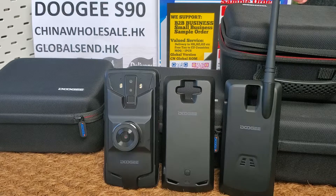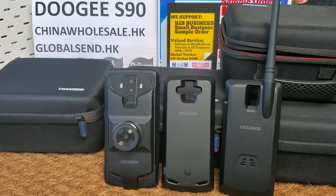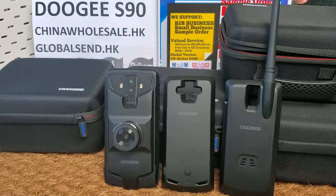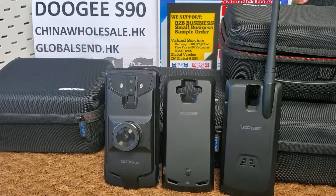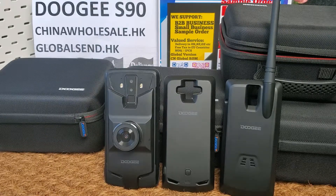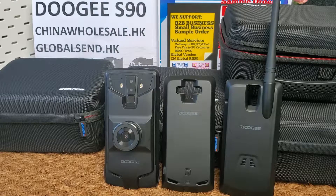We can deliver Dolce S9T lock phones to your forwarding address in Shenzhen, Guangzhou, or other cities in China. The Dolce S9T has three versions: standard package, power version, and super version. All of them shown here are the super version.